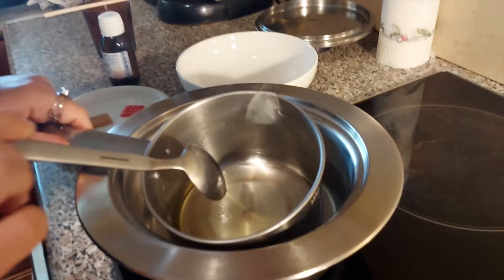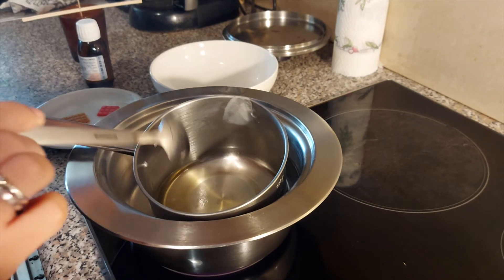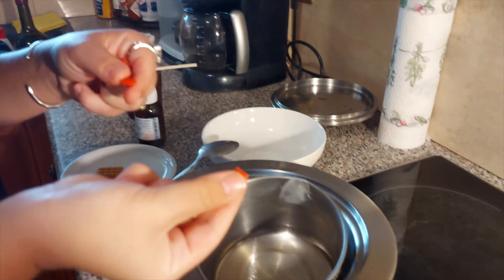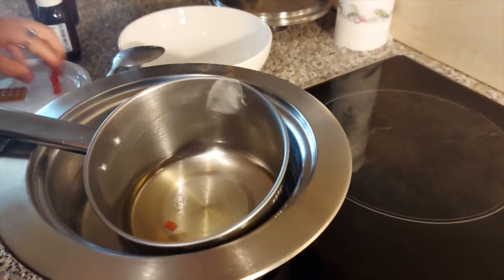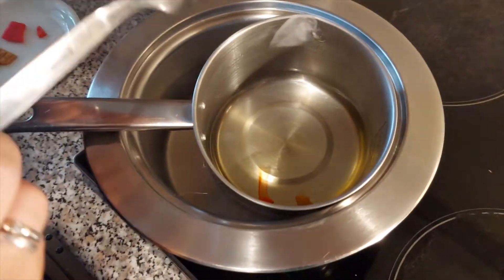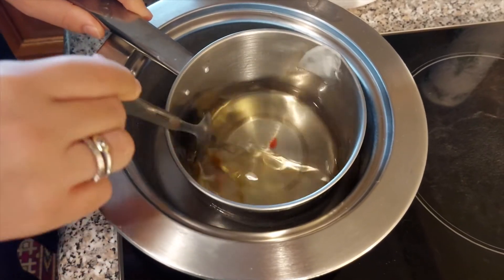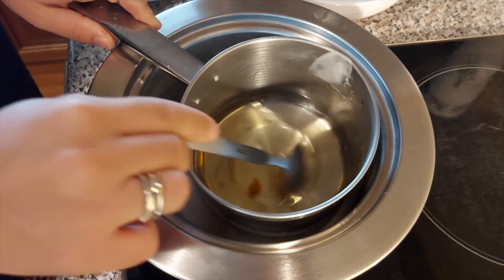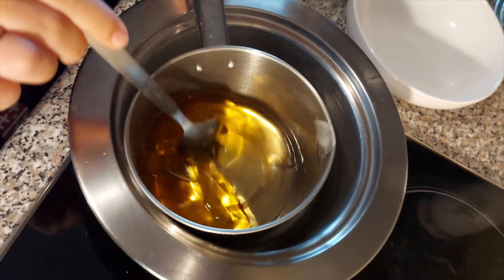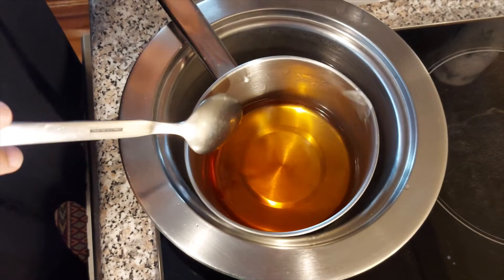Now, as you can see, the wax is melted — it's time to add a little piece of color, red and yellow, because we want our candle to be colorful, specifically orange. We're stirring until the color melts into the wax. The wax is now fully melted and clear.